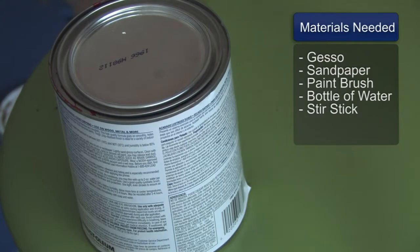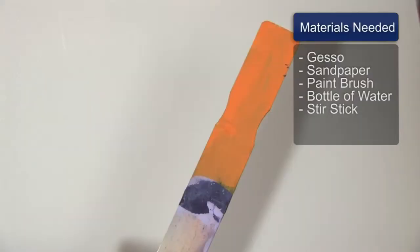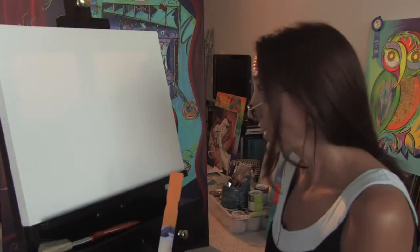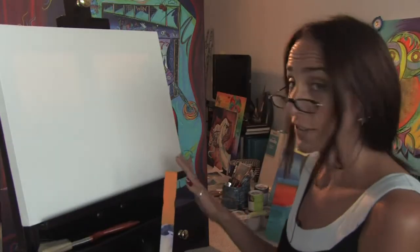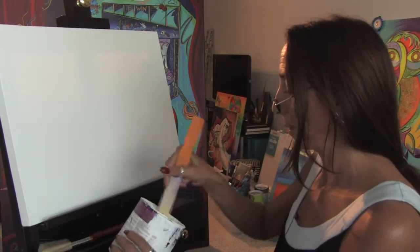You will need a can of gesso, some sandpaper, a paintbrush, a bottle of water, and a stir stick. When starting off with a brand new canvas, you're going to want to gesso it. So I have my can of gesso here, and I'm just stirring it up.